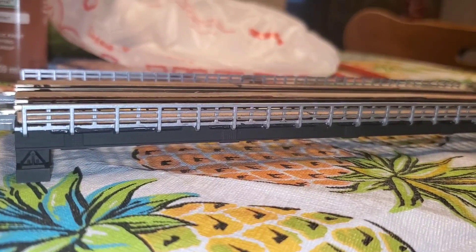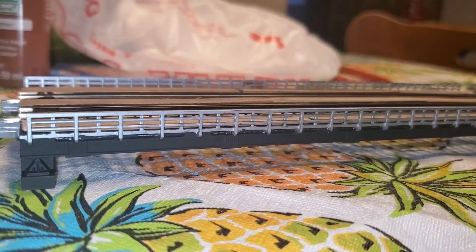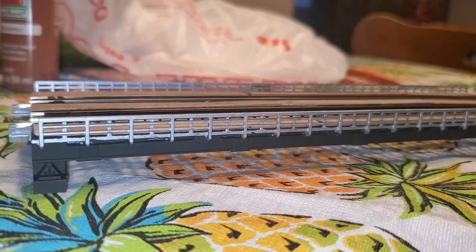Hello, welcome back to Lehigh River subdivision. I'm Ian and I'm continuing progress on this Kado bridge.